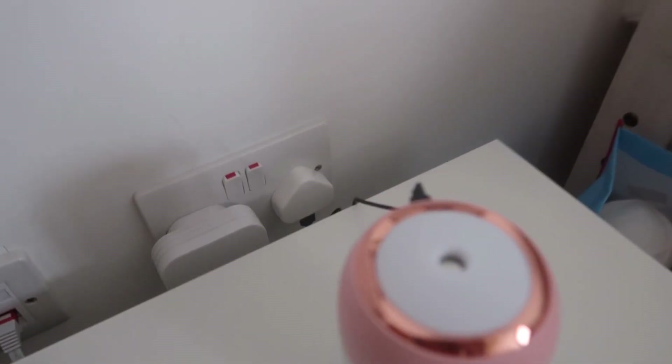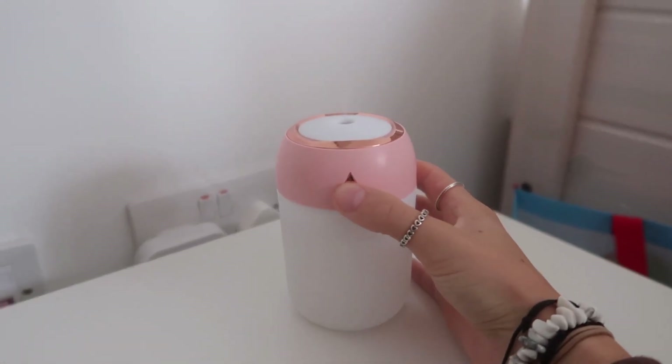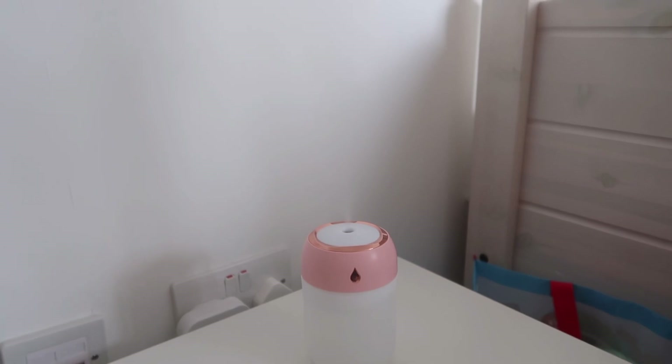The next thing I picked up was this humidifier, which I'm very excited to try out. This is what it looks like — very cute. Of course I chose the pink one. I'm trying to work out how to use it; it sounds a bit complicated. I don't know if it has any charge in it, but I'll give it a go. I've plugged it in and pressed the button — it's working! You probably can't see that very well, but it is actually working.